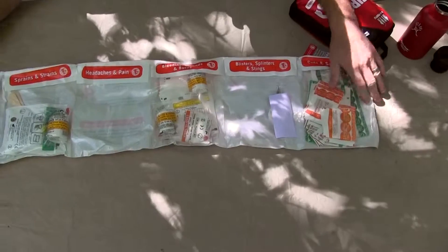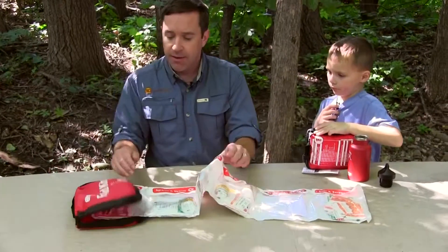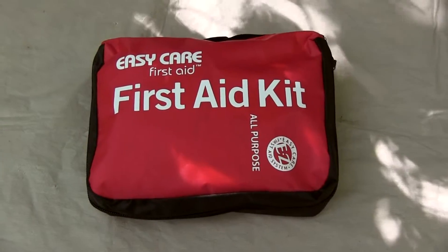Everything on here is laid out in terms of what is happening to you in that potentially dire situation: cuts and scrapes, blisters, splinters, bleeding, wounds, burns, headaches and pain, sprains, strains. This one's kind of neat where it would be pretty easy for a kid to be able to look through and make sense of.